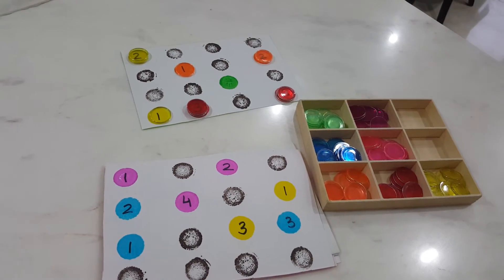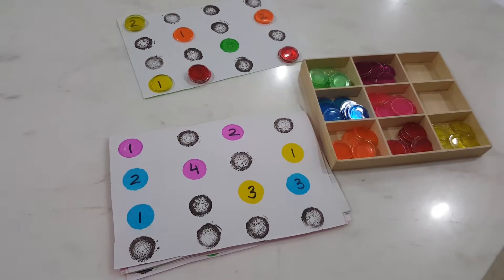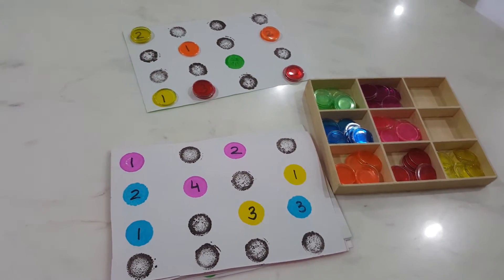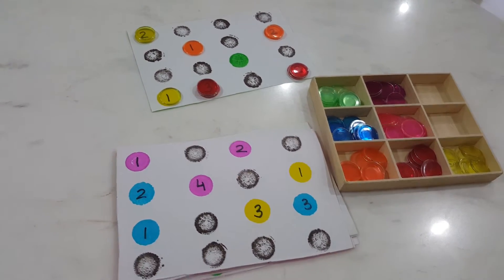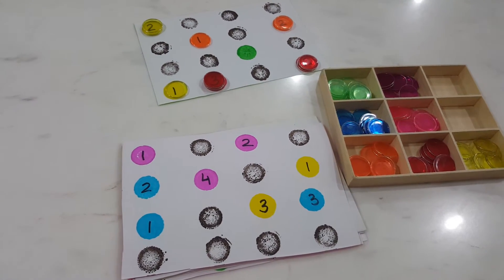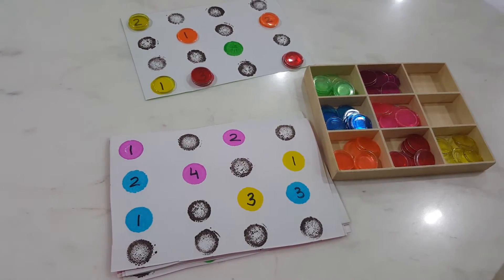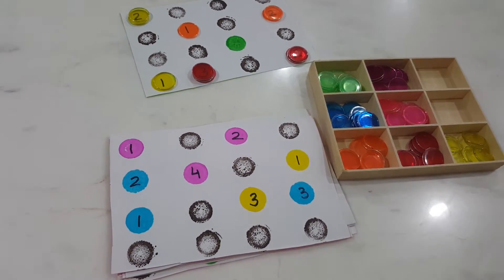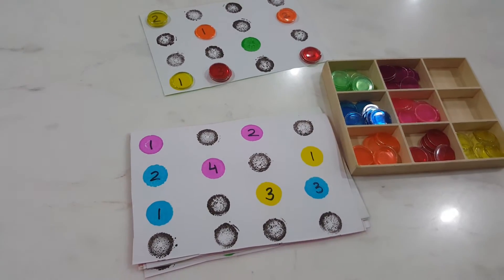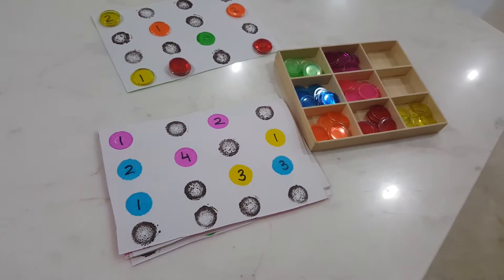Hi moms, good evening! I am so excited to share my new hands-on game which I've made for Vivan. I have tried it with him twice — the first time he showed no interest, but the second time I was playing with his dad, and then he was super excited to do it.